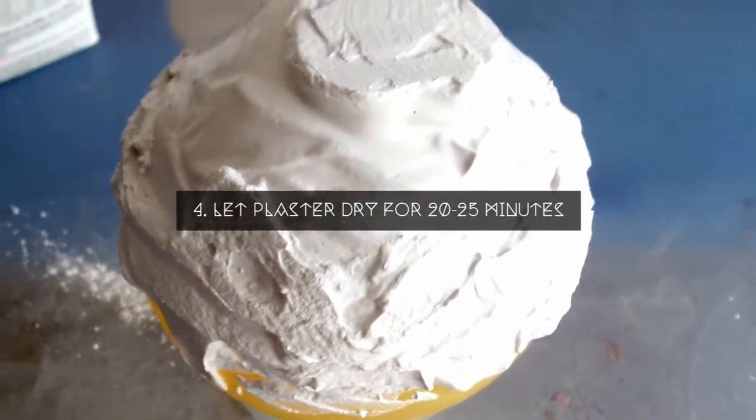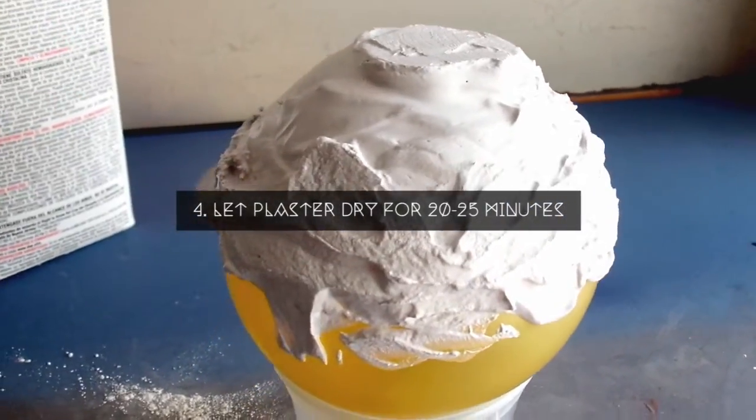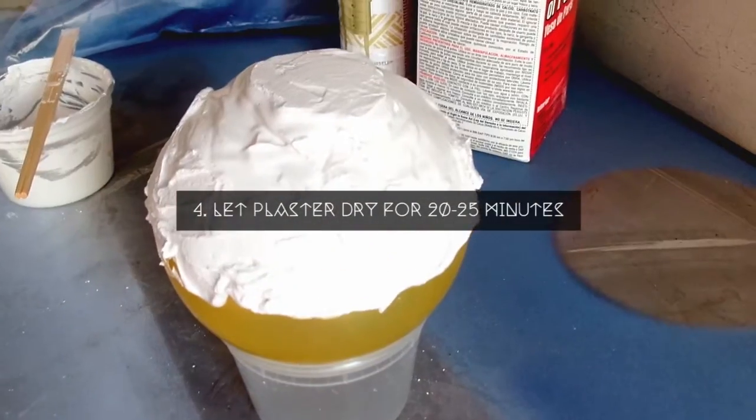After your design is finished and you are satisfied with the look, let it dry for 20 to 25 minutes. In the meantime, make yourself a sandwich or watch some TV.